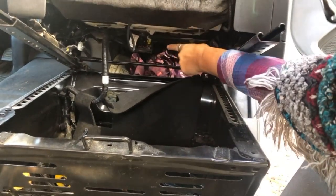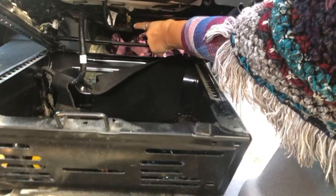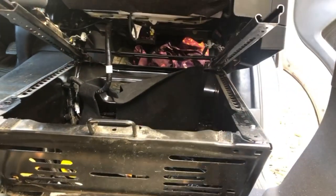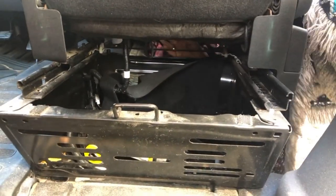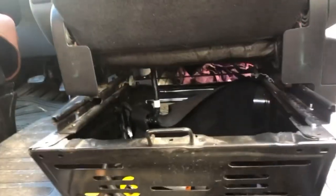We're going to be removing this airbag connection next. You can see it from the front too. We're going to figure out how to do that now.